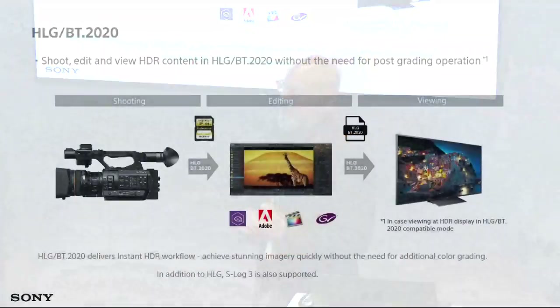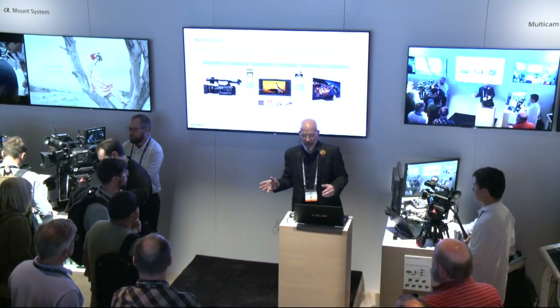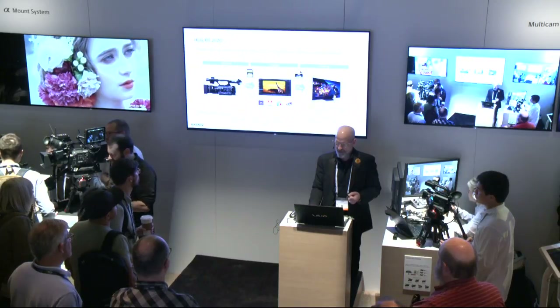HLG has also been a big thing with HDR being the prominent way to display images — you can see the beautiful 8K images behind us. For folks not familiar with grading HDR, HLG gives you that easy entry. It saves you time on the back end: you shoot choosing an HLG curve, bring it into your edit like normal video, and view it on a monitor using an HLG lookup table. Fast and easy HLG for HDR — really powerful and really easy to use.